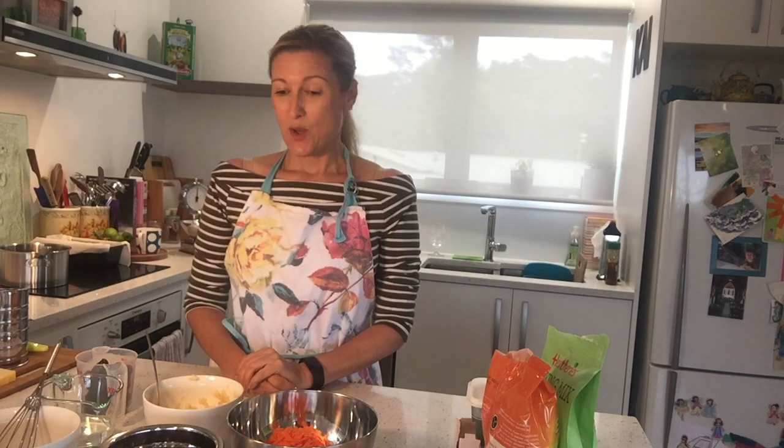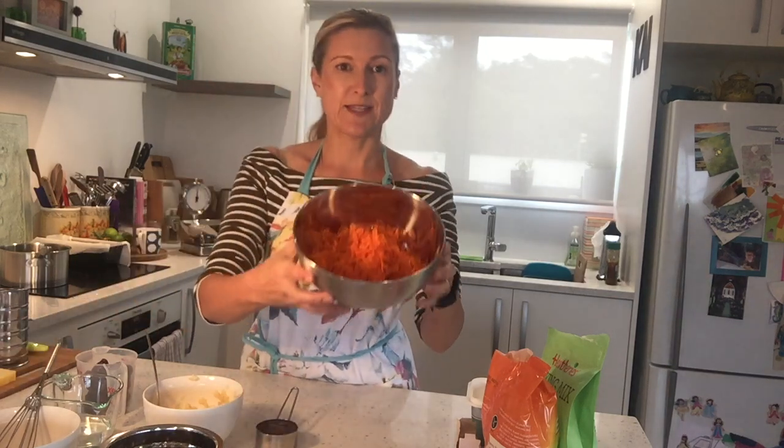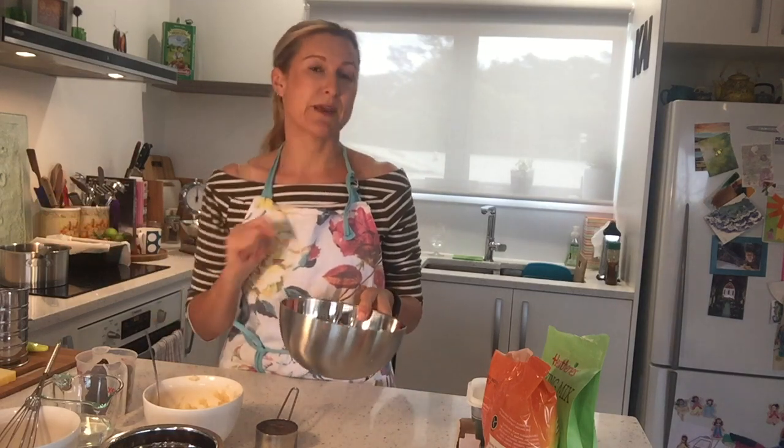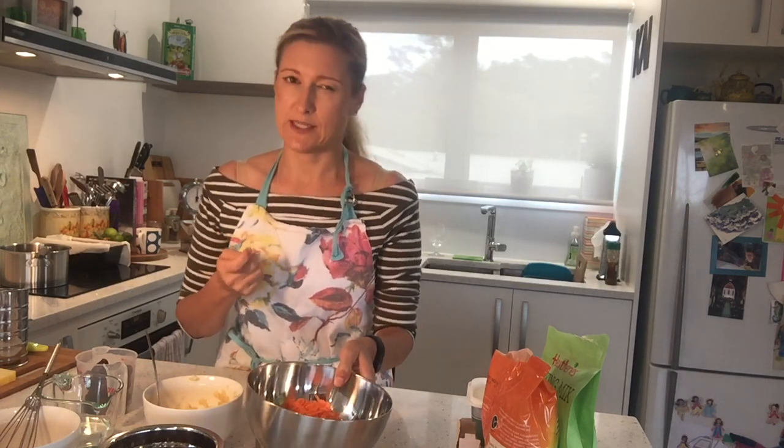If you don't like cranberries, or maybe you don't have any, you could change some of the ingredients. So what I've got here — I've grated some carrot, two cups of carrot. Weird, right? But carrot makes cakes and loaves really moist and yummy. I promise you, you don't taste the carrot.